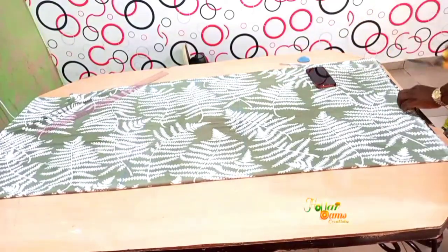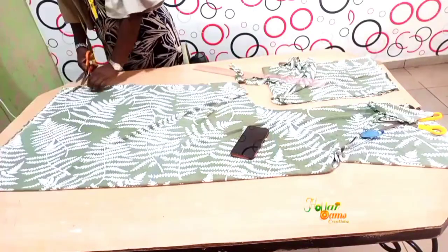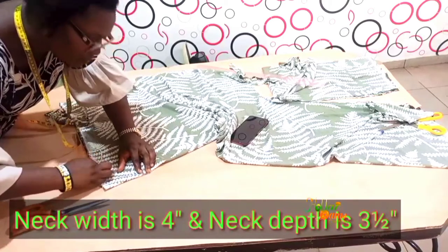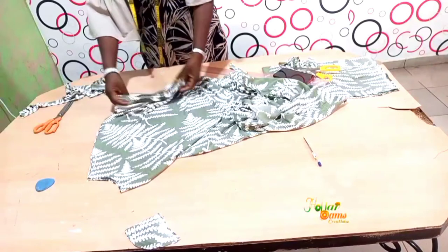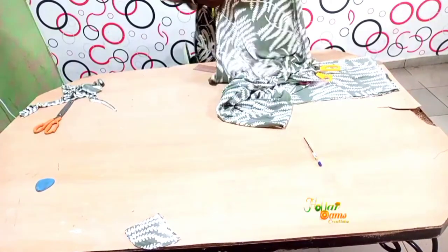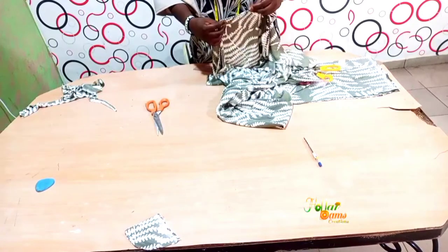I'm going to cut this side before it goes to the upper part. I'll just cover my hand area. This place will serve as my sleeve opening. For the sleeve opening, I'm going to fold this inside by one inch and then sew this place — follow the curve and sew it.